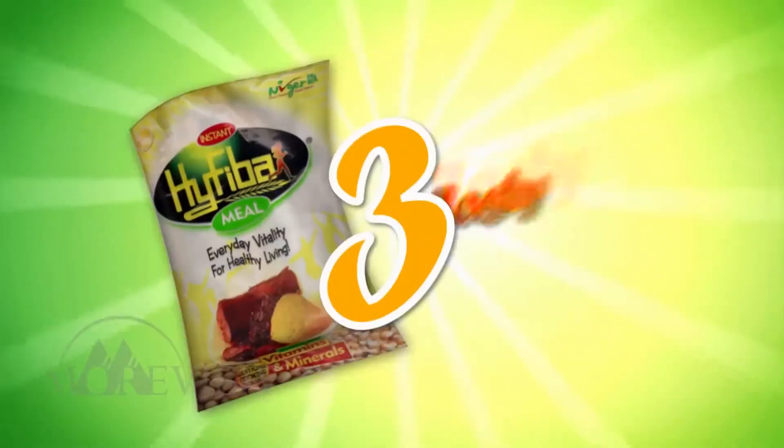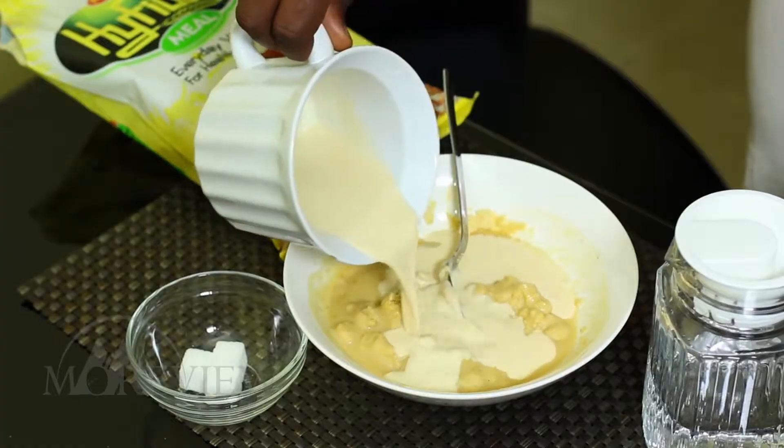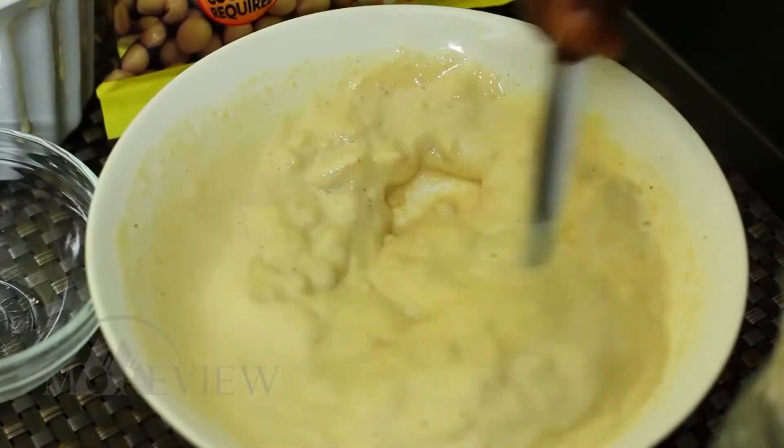It's quick to prepare in 3 tasty ways. For your breakfast cereal, add water to High Fiber, sugar, honey or milk if you want, and it's ready to eat.